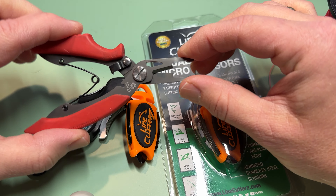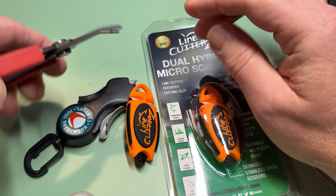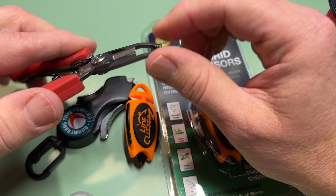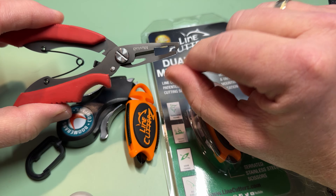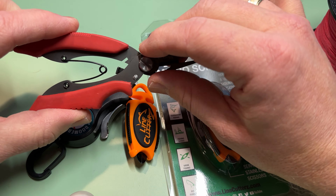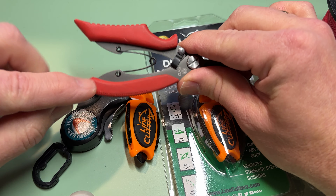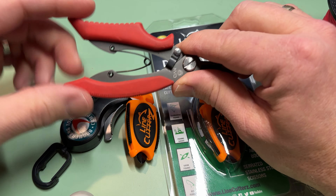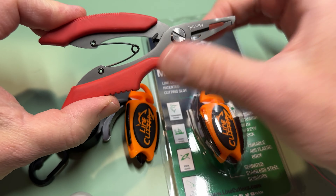You have a capture right here which allows it to stay closed, a spring, and it's pretty robust. This is curved — I don't know why it's curved — and then it has the serrated cutter right here. There are some directions in the packaging. I wish it had a hole in here for a lanyard so I could attach it to something, but it doesn't. Some do and some don't. It's a good tool, but it's big — fairly big and robust.